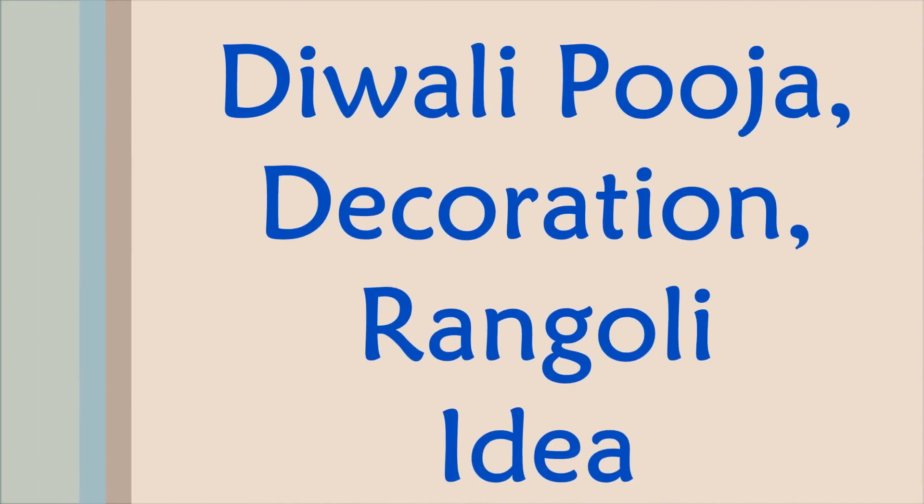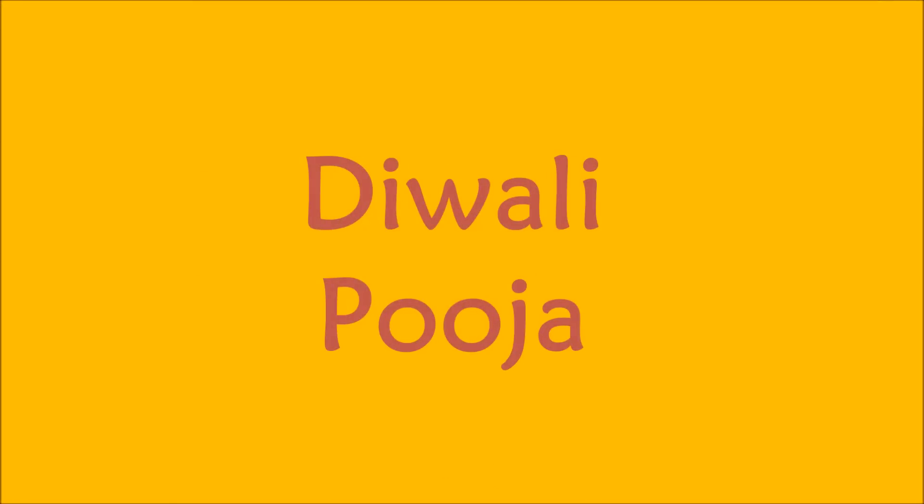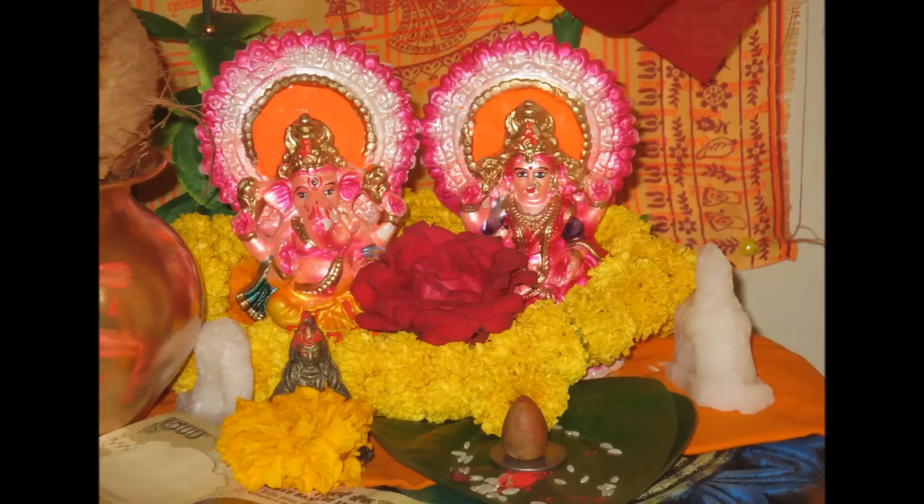Hello everyone, I'm Kiran and this is my Diwali Puja decoration and Rangoli pictures which I clicked in past few years, so just enjoy it.